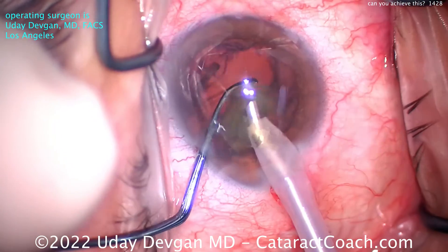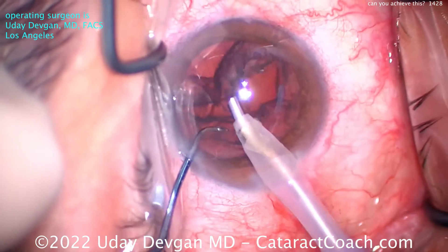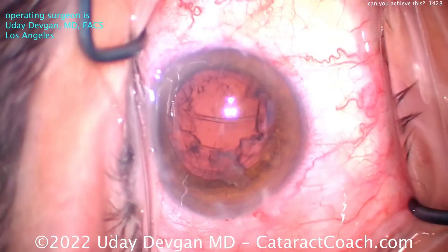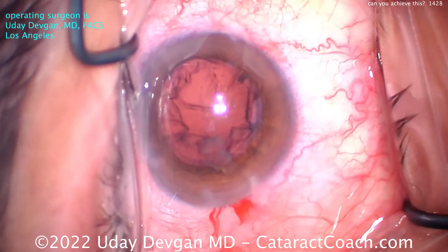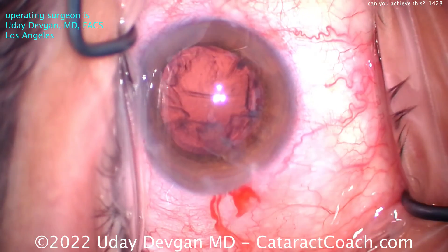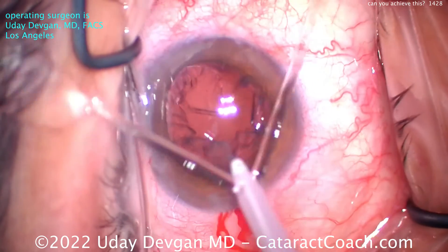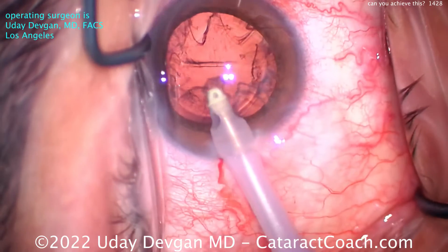This is a basically moderate nuclear density — pretty typical category that you'd find here in the USA. Just like that, we'll get out the epinuclear shell as well, and now all that's left is cortex. Pretty efficient — only about two minutes into the surgery and the nucleus is already out. Don't worry so much about the speed, but worry about the ballet of it. No wasted motions, pretty things that just flow really well.